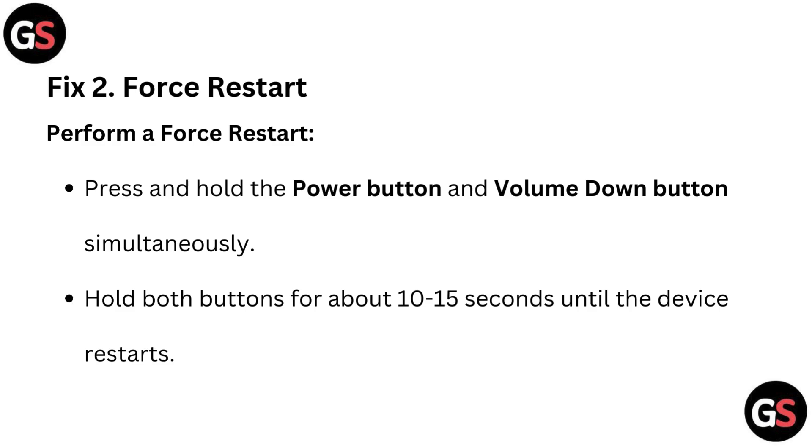Fix 2: Force Restart. Perform a force restart by pressing and holding the power button and volume down button simultaneously. Hold both buttons for about 10 to 15 seconds until the device restarts.